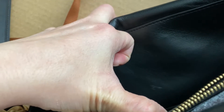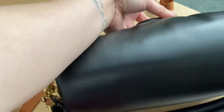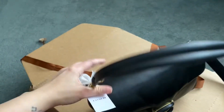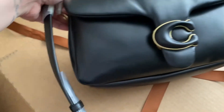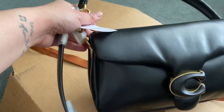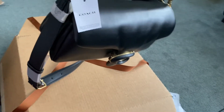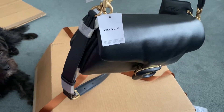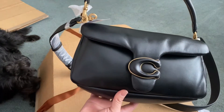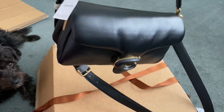So I decided to return this bag. I don't know if I'm going to keep this and order another one. Make sure that you double check your bag so you won't get a damaged one like this. It's very disappointing and it's not cheap — it's very expensive.